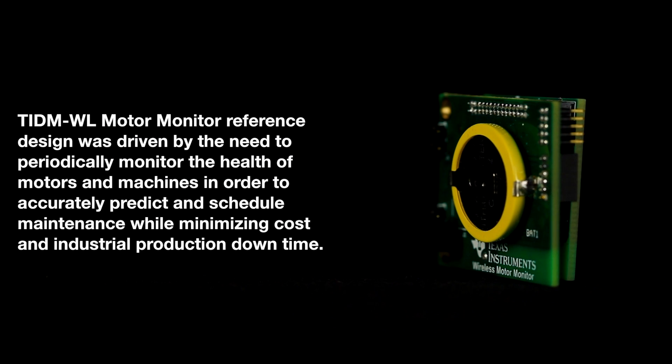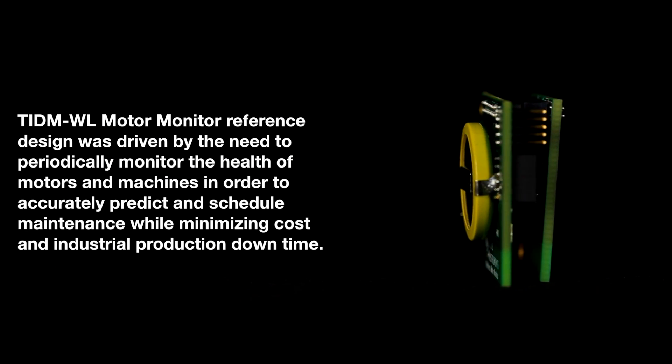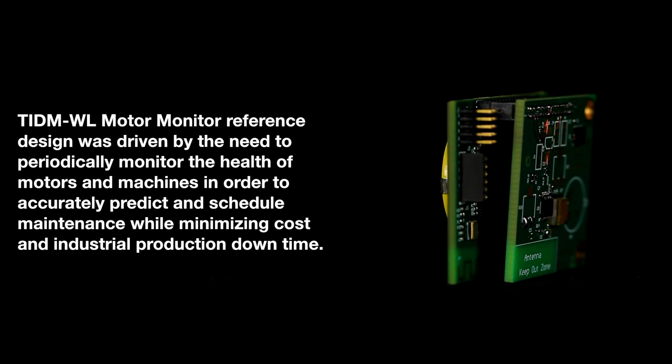Millions of industrial motors are periodically monitored today with a handheld or wired piezo accelerometer sensing device. The annual cost of monitoring these motors is around $300 per motor per year.